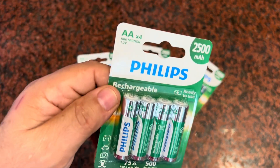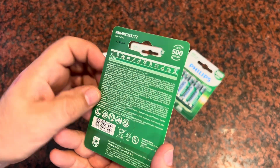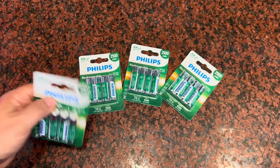With the 1.2 volts on these, you're going to be able to get to a full charge pretty quickly — they don't take a long time to charge. And like I said, up to 500 charges on these, so definitely a good deal.